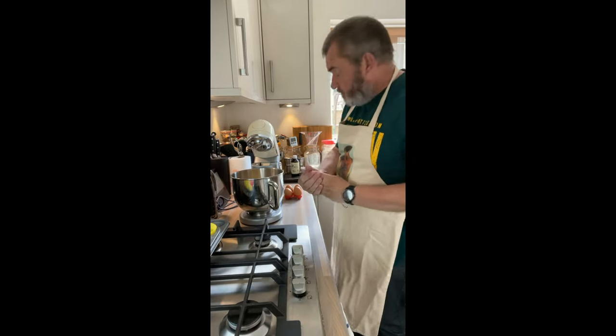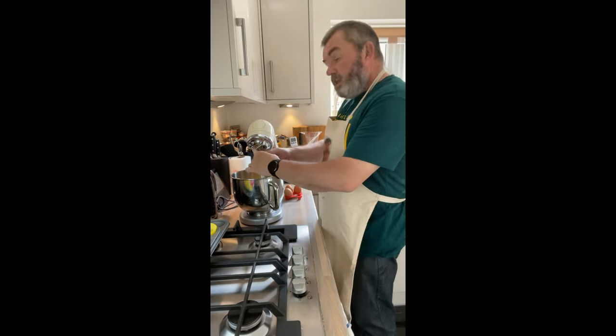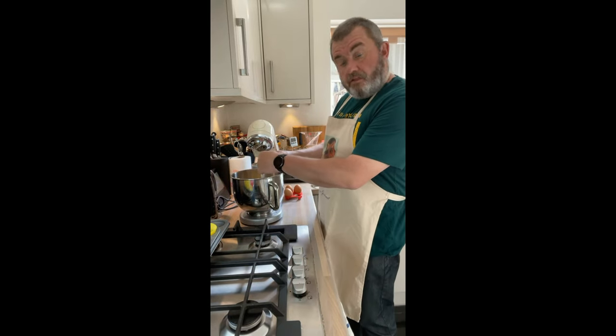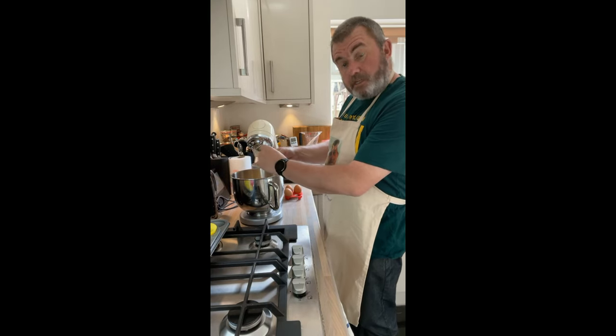Where does the red velvet colour come from? As it turned out, the colour was a result of a chemical reaction — they didn't use colourings.